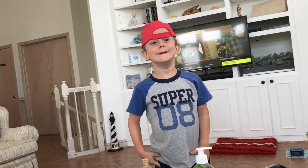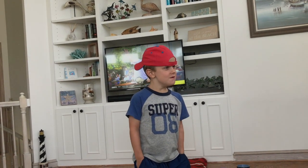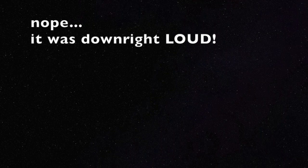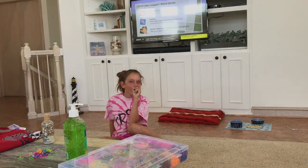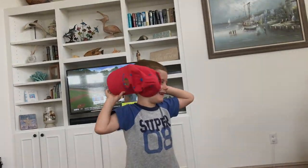Hey, what up? My name is Barbie. What do you call a funny mountain? Hilarious.